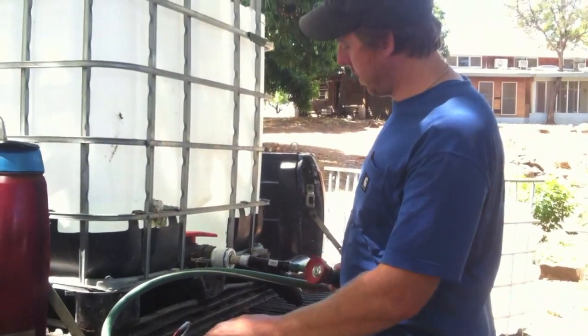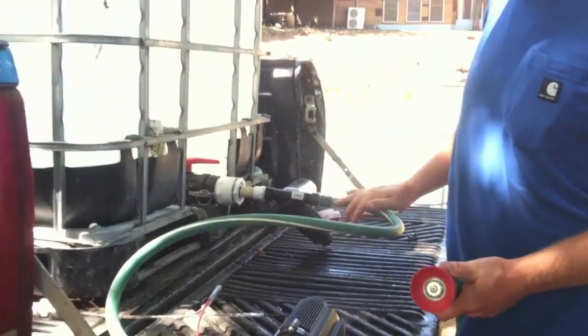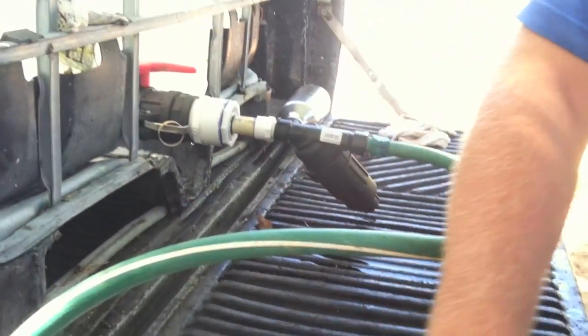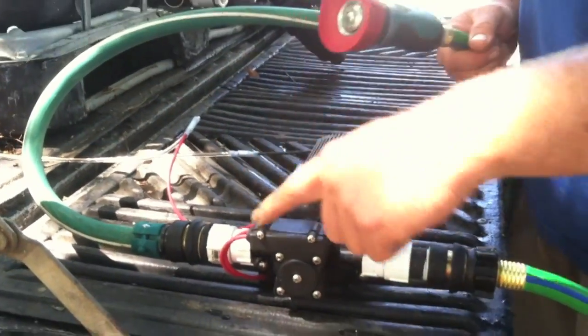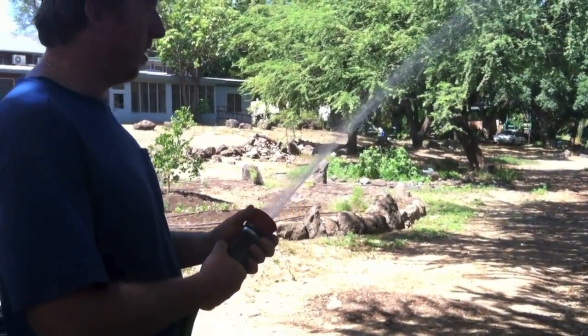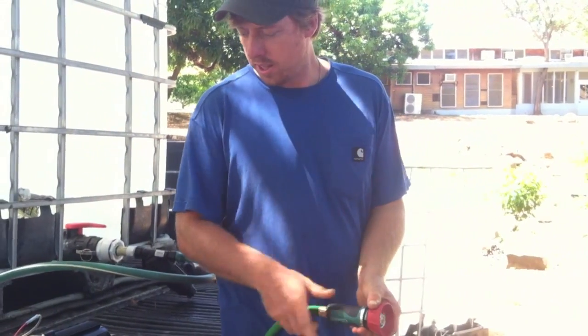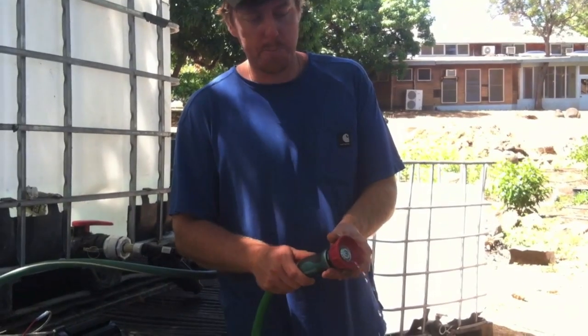Now we've got the pump hooked up to the water. It's coming out of here through the filter, back around down to our pump. We've got the pump plugged into our electric system. This is coming out into our hose fittings and back out to here. I can just shut it off — it shuts off and turns on automatically just by the pressure of turning the sprayer on.